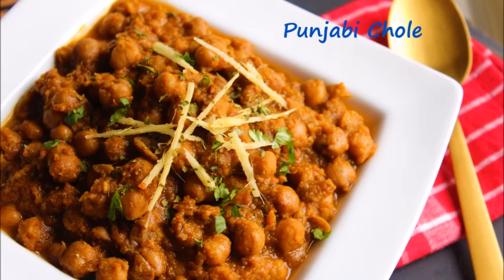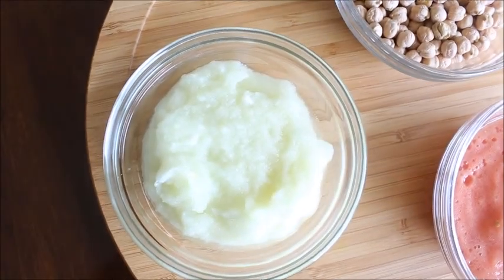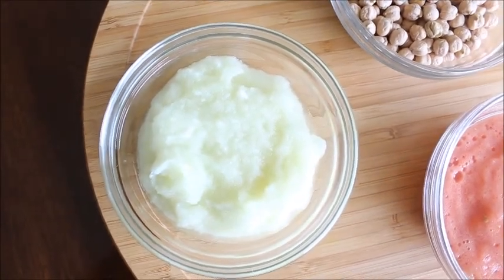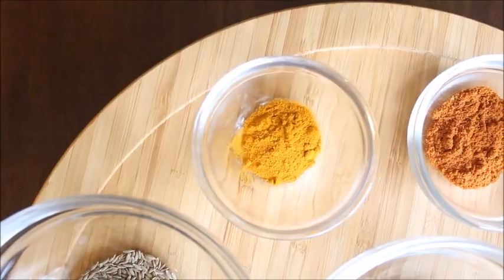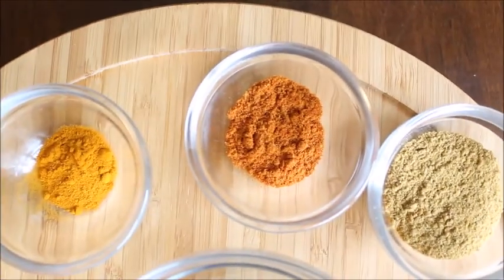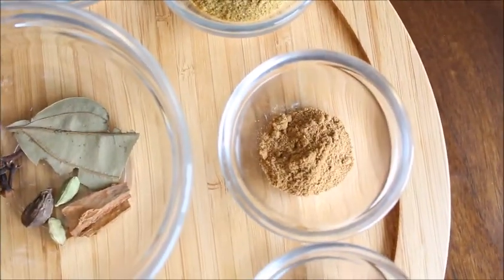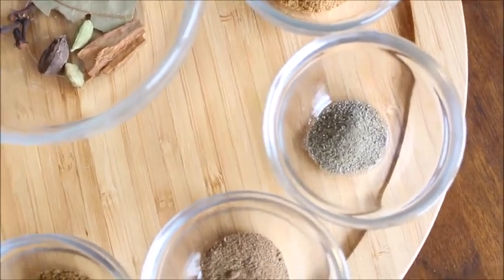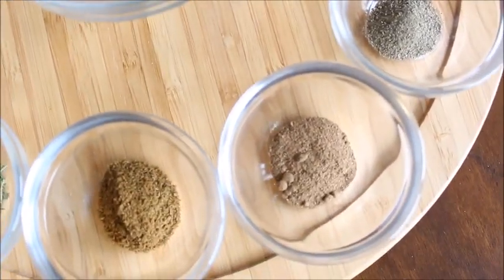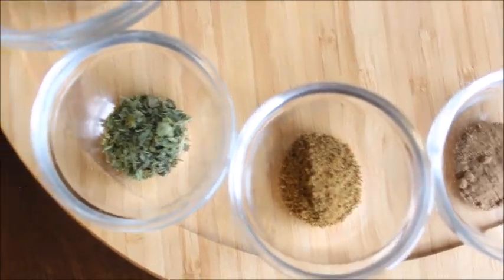To make Punjabi Chole you would need the following ingredients: 1 cup dry chickpeas or garbanzo, 1 cup ground onion, 3/4 cup ground tomato, half teaspoon turmeric powder, 1 teaspoon red chili powder, 2 teaspoon coriander powder, half teaspoon chana masala powder, half teaspoon black pepper powder, half teaspoon amchur powder, half teaspoon cumin powder, and half teaspoon kasuri methi.